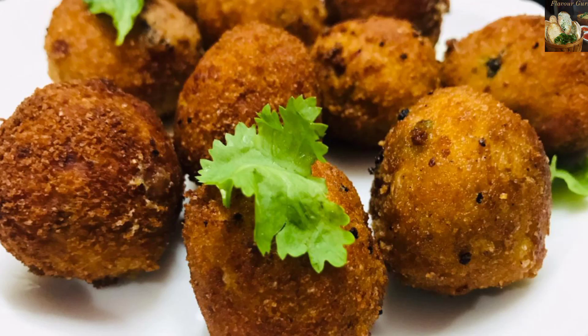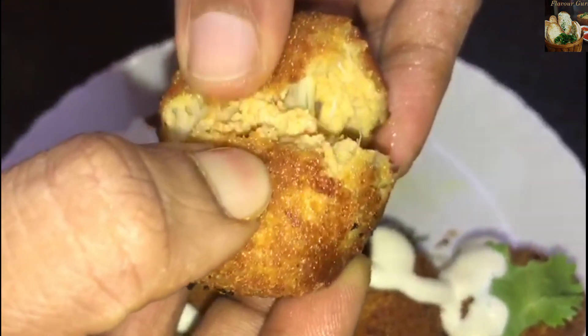Hello! Assalamualaikum! Welcome back to Flavor Guru! Now, we are going to make a recipe of chicken cheese bowl.